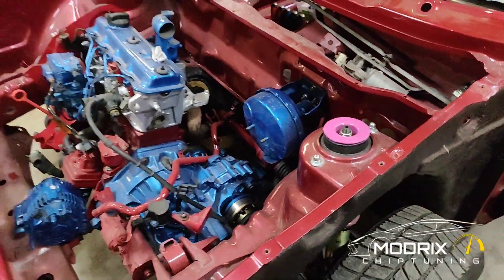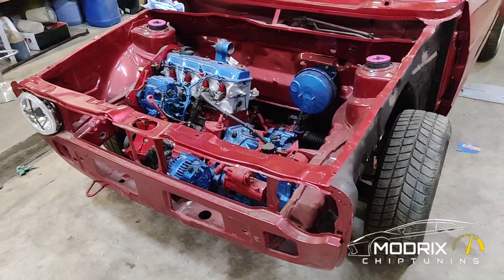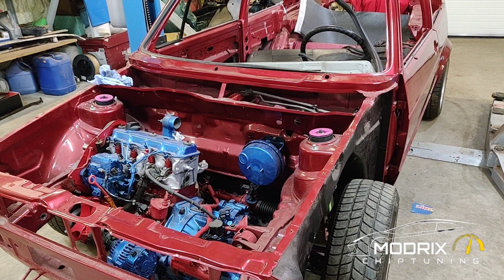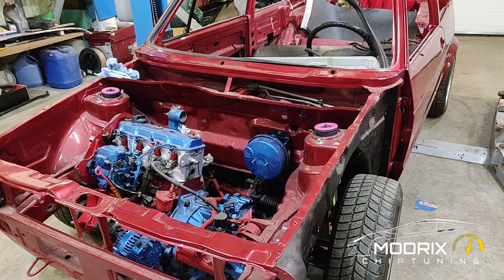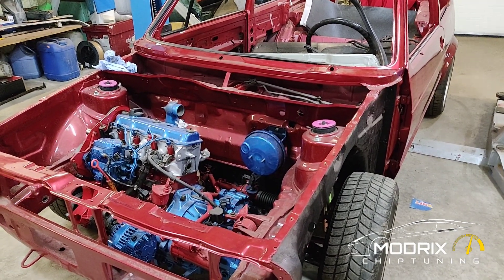We still need to find another light — not sure where it is. So that's where we are at this point. We're probably going to add more videos showing how we're progressing and we'll keep filming. Thanks for watching!